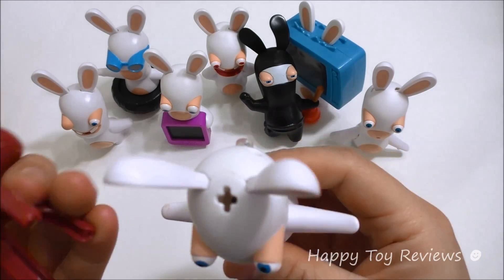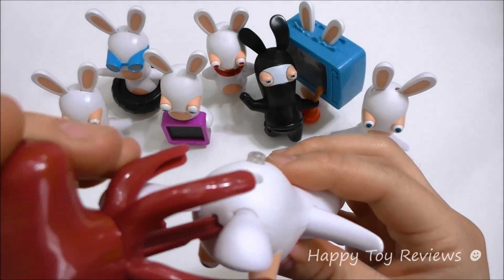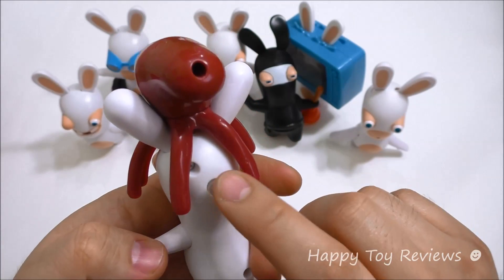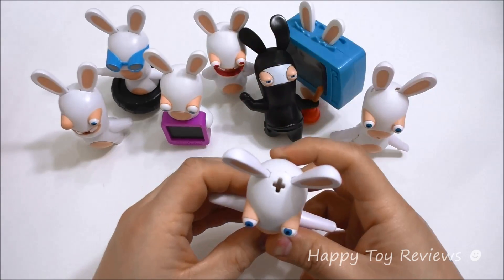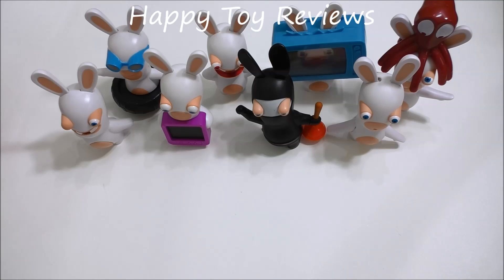There's a cross at the top and a cross right here, so what you do is stick it back in like this and it locks in. Then all you have to do is push this button and the octopus will launch. Whoa! That's awesome. So there you have it — that's the 2015 McDonald's Rabbids complete set of eight Happy Meal toys.